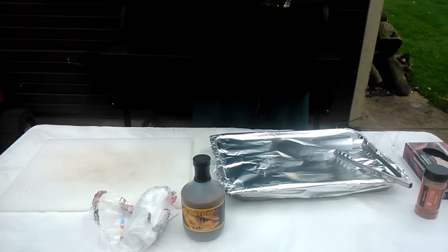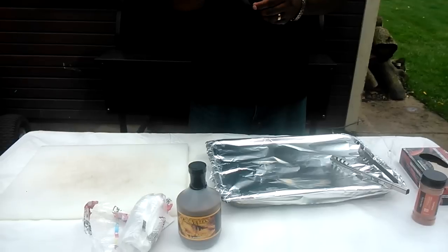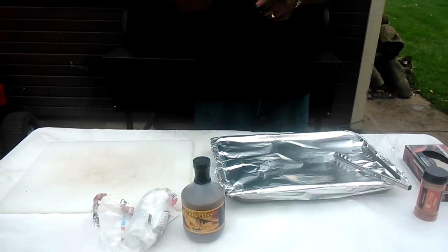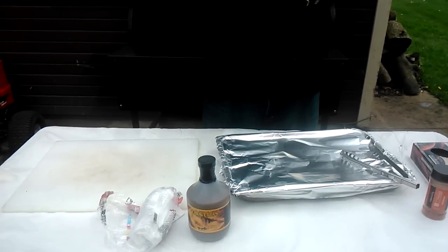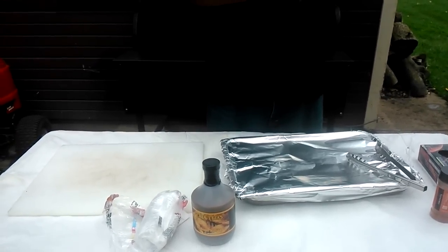Hey, this is TNT BBQ with a Southern Explosive Taste. Today, what we're having is a review on a product that's been reviewed by Southern Coastal Cooking by JB, but I'm putting a different twist on it.